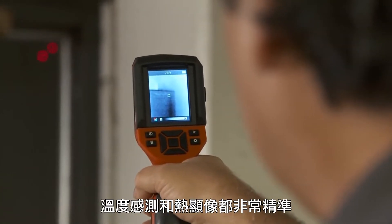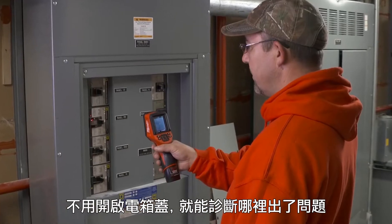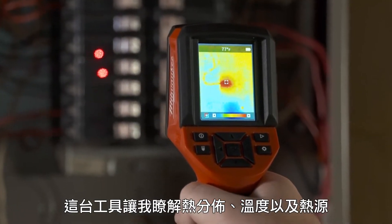Very precise in terms of temperature and thermal imaging. I was able to scan panels and disconnects without opening them up to see if there was an issue. A laser temp gun is going to give you a temperature and that's it. This one, I'm getting a picture of it and I'm getting a temperature and I'm getting the image of the heat source.